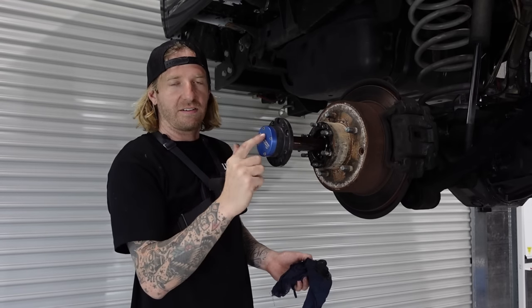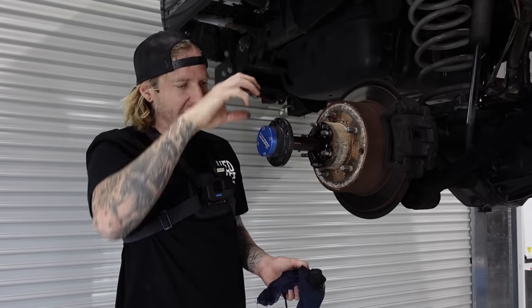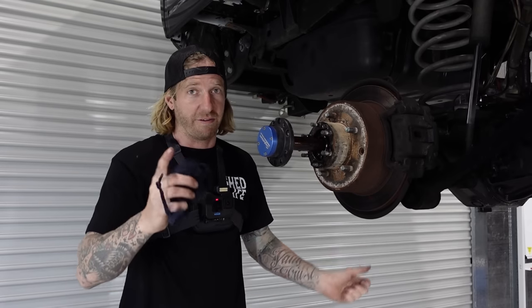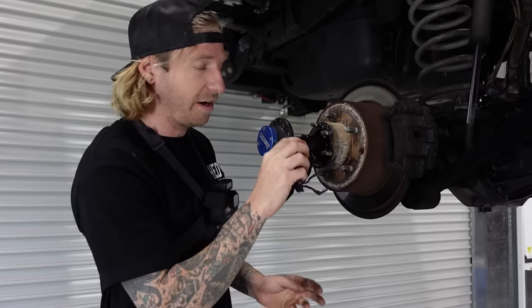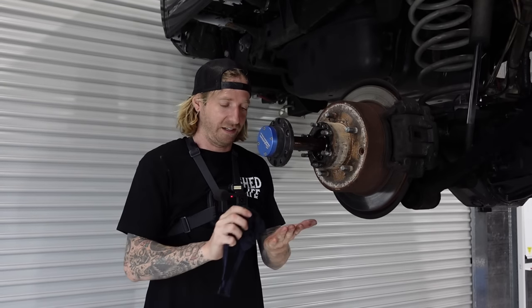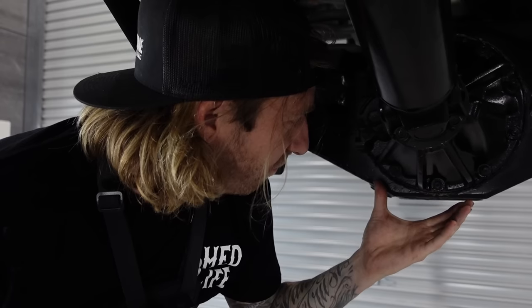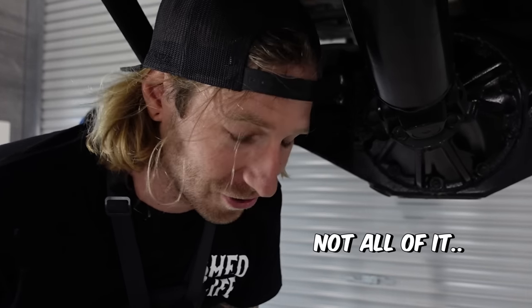That is your drive axle; under that is a nut that bolts it to your shaft. From chatting to the boys, they haven't had any bad feedback yet, which is generally a good thing. Make sure you drop the oil out of it, because the last thing you want is to start undoing these center bolts and have all the oil fall out on you - a little bit's going to happen, but not all of it.